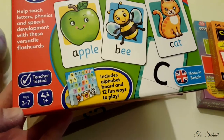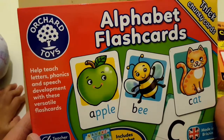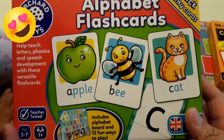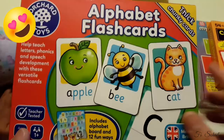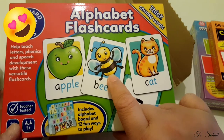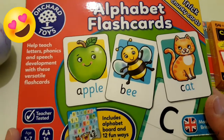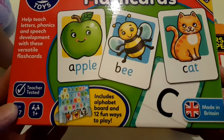Next one is the Alphabet Flashcards, from age three to seven. It's teacher-tested, from Or-Card Toys — apple, cat... I'm testing my baby! Apple, what's this? Apple! What's this one? Cat! Good girl, very good Hafza Bibi!